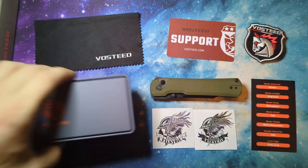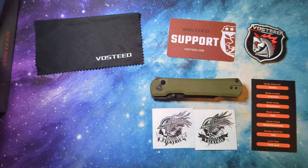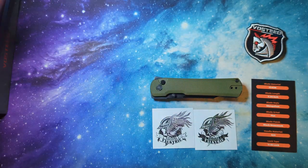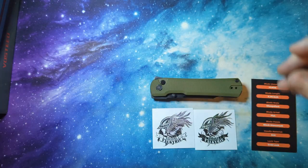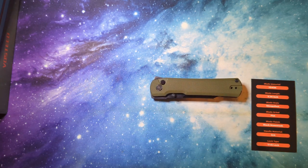So that's what you get when you order from them — a nice little array of things, especially in the price range that it's at. A lot of the time you don't even get a fraction of this. It's not ever needed either, but it's just really nice to see they put in the extra effort for it.